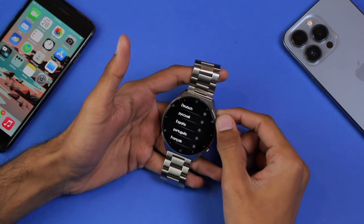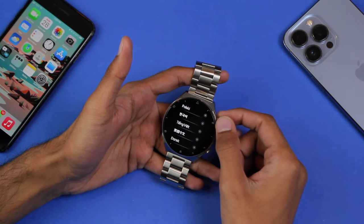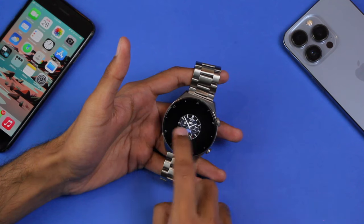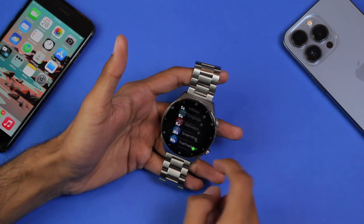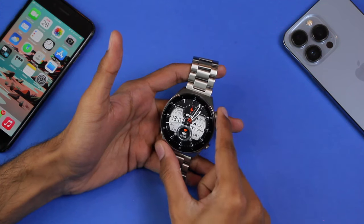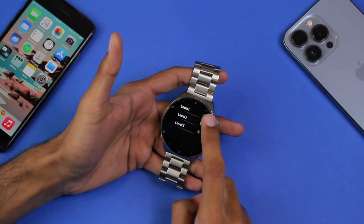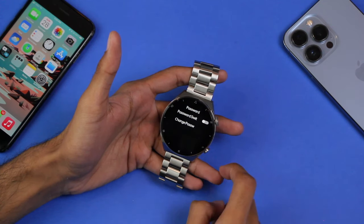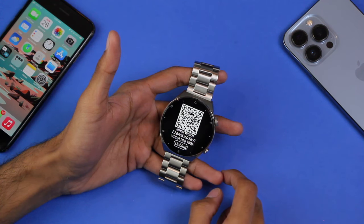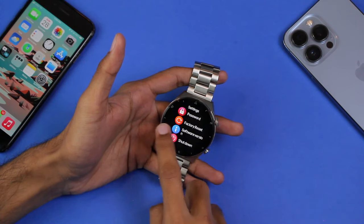In Settings, the smartwatch supports a lot of languages, so there will be no language barrier. You can switch watch faces from Dial Switch. The screen timeout can be a maximum of 30 seconds, and with the Touch Wake option you can tap the screen even when locked to turn it on. There are three levels of vibration patterns, a password option for extra security, factory reset, and shutdown. The software version also shows the Bluetooth name, which is simply 'Smartwatch.'